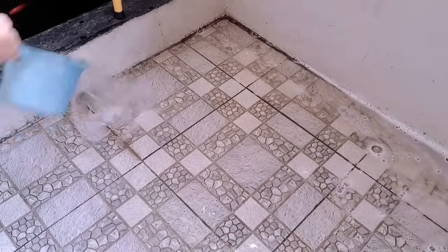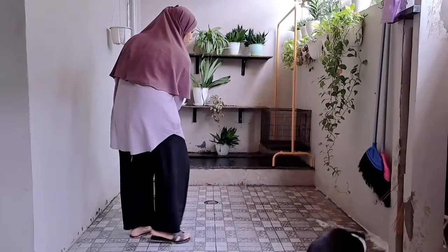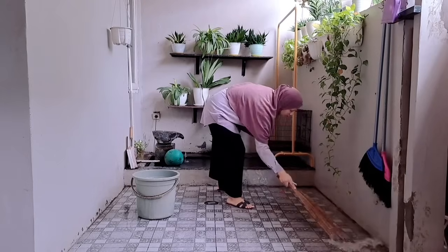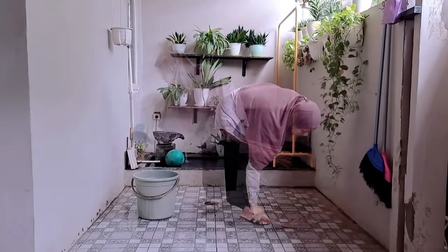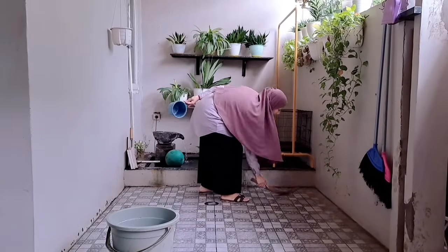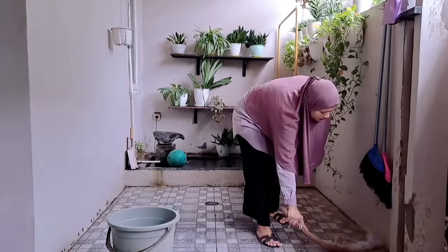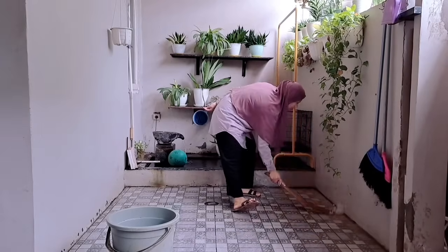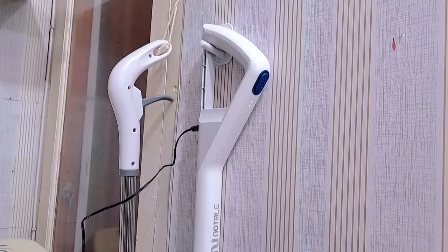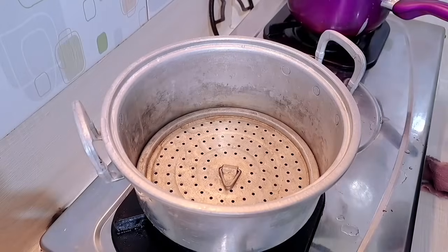Oke tuh jadi bersihkan teman-teman. Nah gimana nih di daerah kalian cuaca hari ini? Kalau di aku di Cikarang agak teduh gitu teman-teman, udah beberapa hari Alhamdulillah ada hujan, mudah-mudahan hujannya membawa berkah ya dan gak membawa bencana. Kalau di daerah Bogor itu hampir setiap hari hujan. Nah ini udah selesai untuk bersihin dapur, dan kalau udah dipakai ini aku langsung cas aja ya.